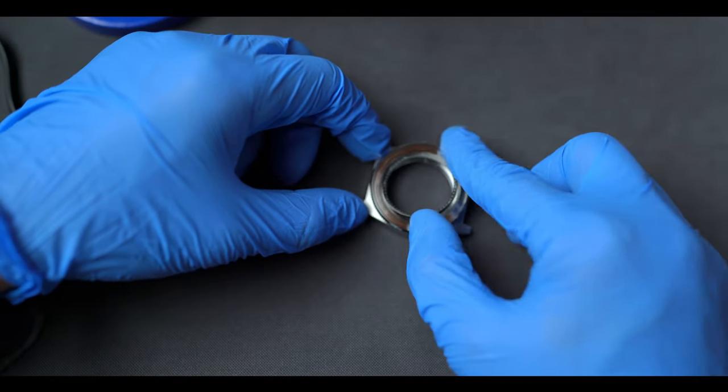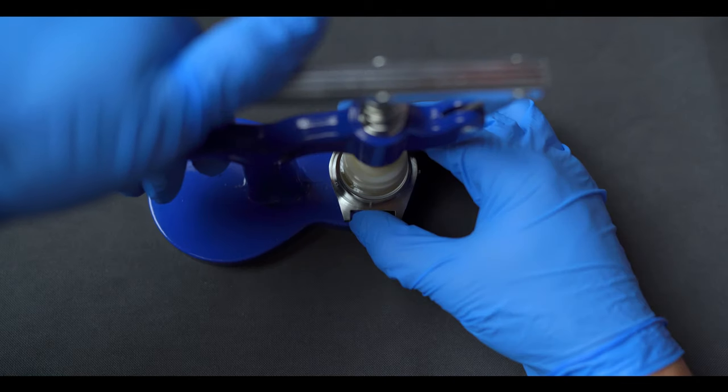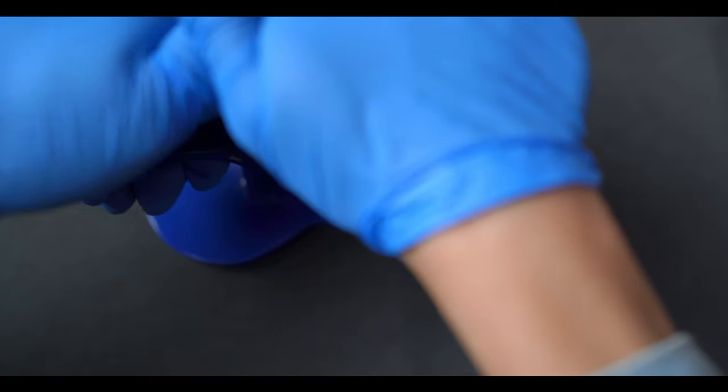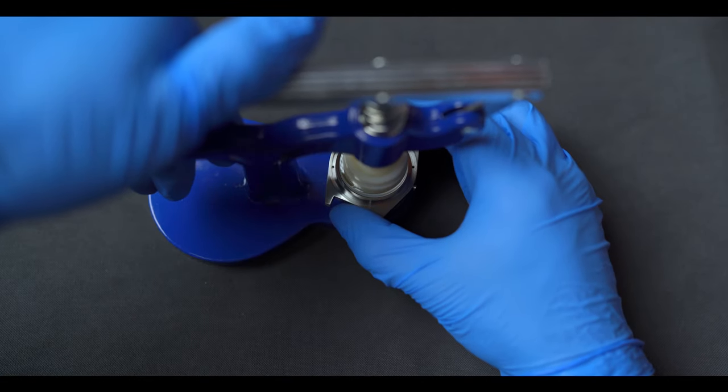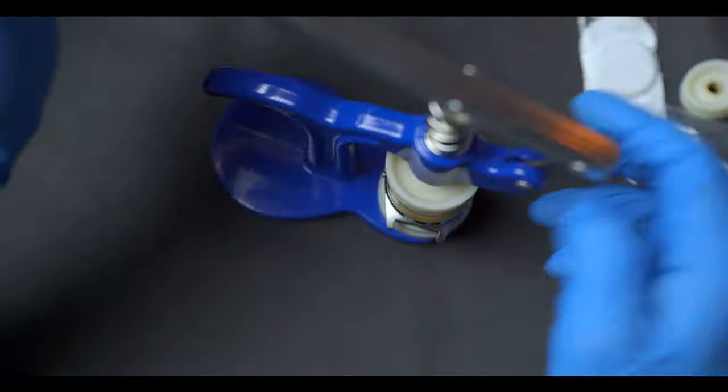First order of business is to insert the chapter ring and mount the crystal. I made sure to rotate the case as I press down to seat the crystal squarely in the case. Next, we also press on the coin edge bezel.